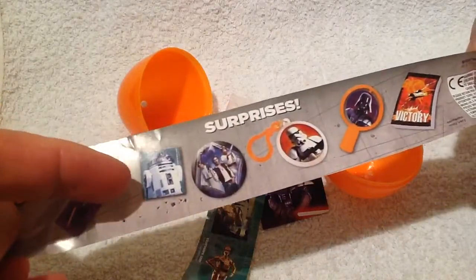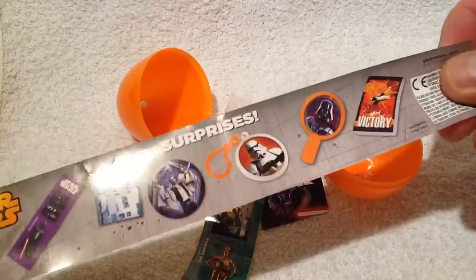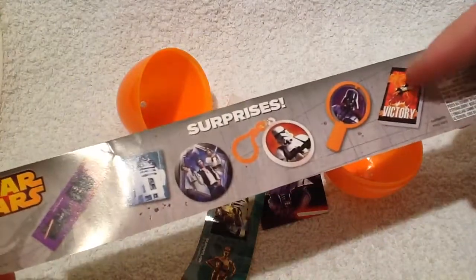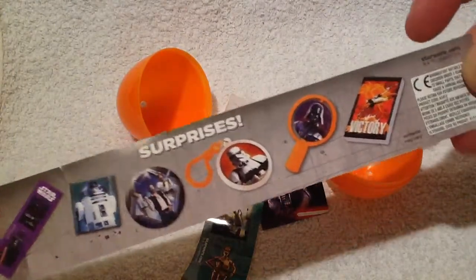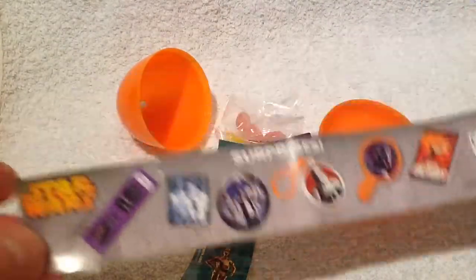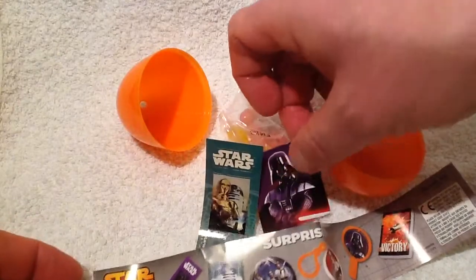So you've got stickers, a fridge magnet, badges, key rings, a little toy, and a small booklet. I think you can go online and get hold of the book or download it or something, which is pretty good. The kids love this type of thing — it's a great little toy and inexpensive.